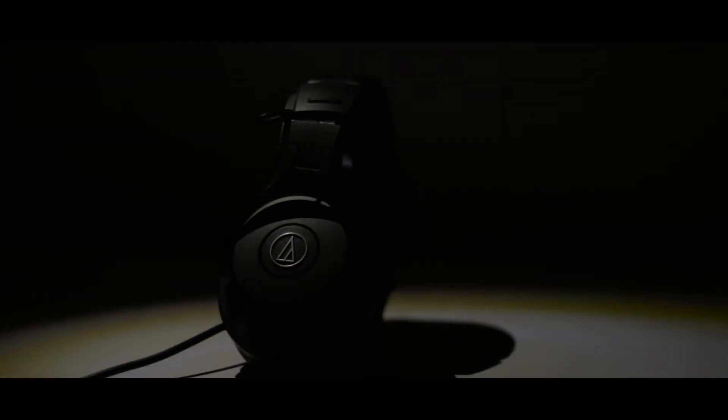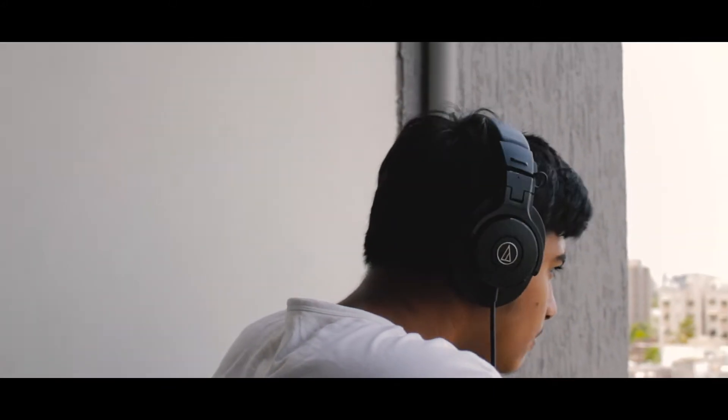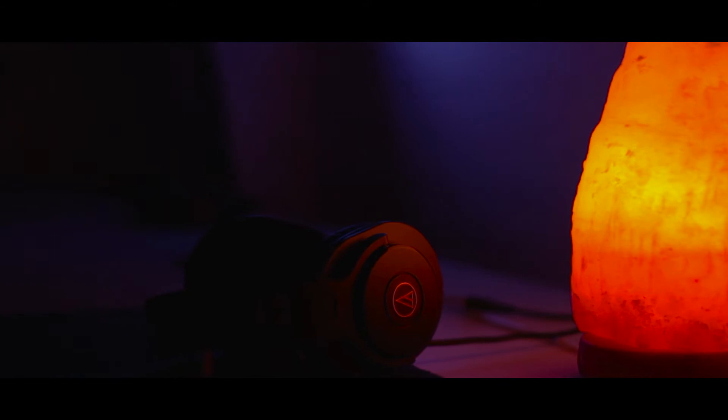Presenting the Audio-Technica ATH-M30X — can these headphones be your stress companion? Let's find out. Hey, what's up guys, Bhushan here from Airboy Geek Expert. With that being said, let's get started.